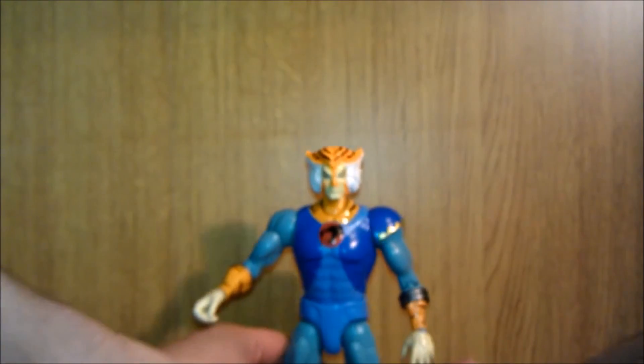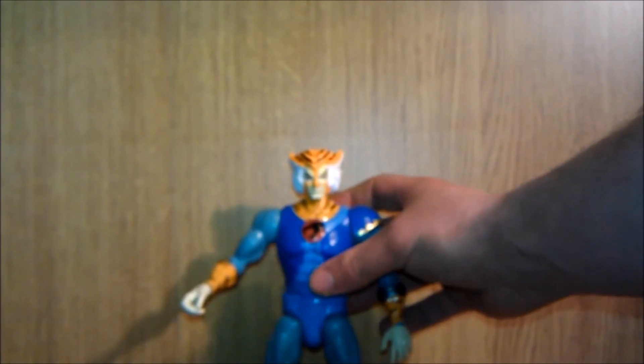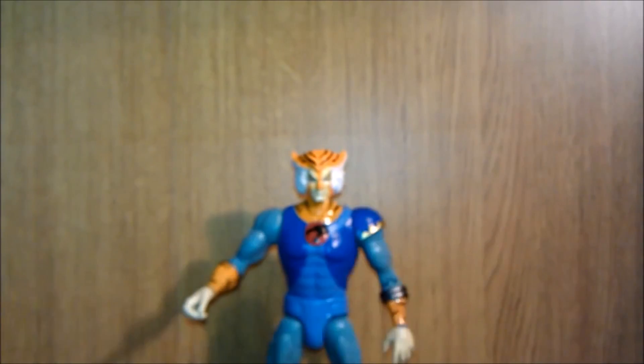But it is a very nice figure. Tygra — if I can now get him to stand... Tygra, stand.